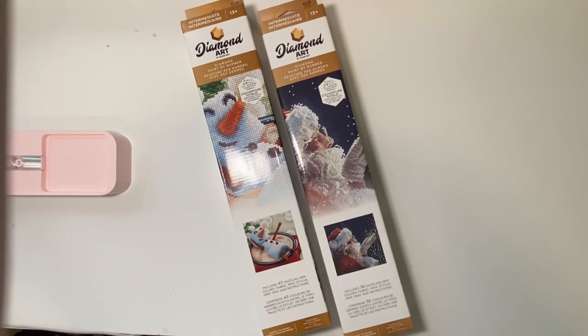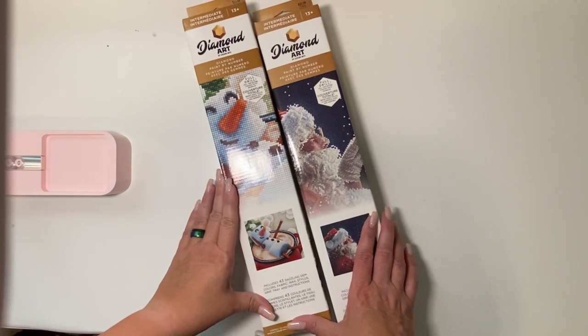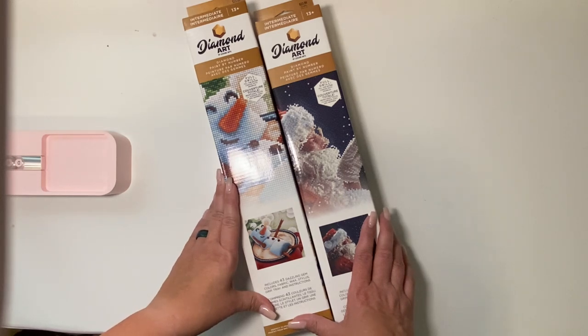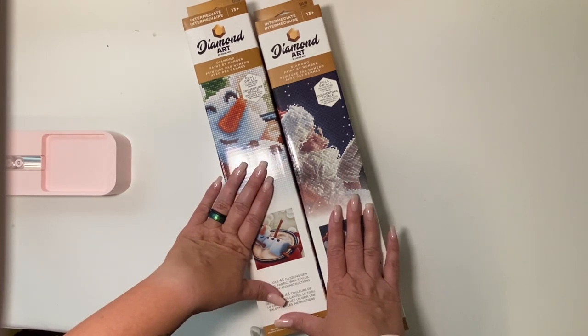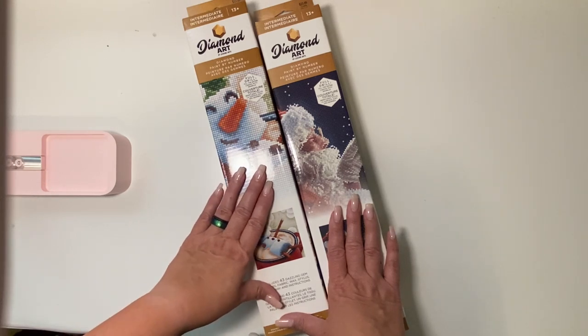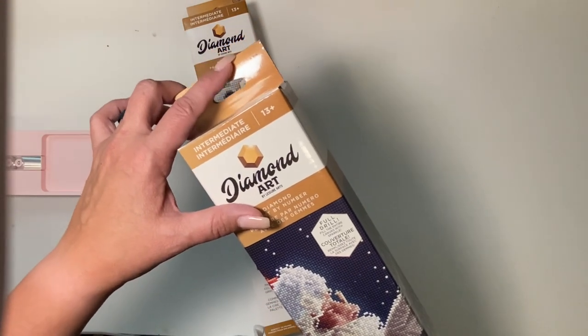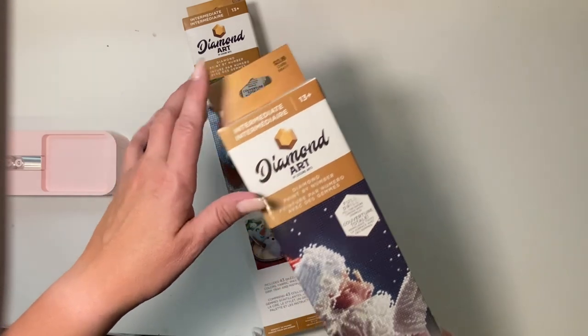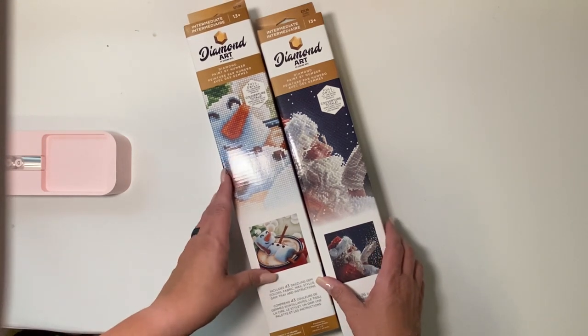Good afternoon and welcome back to my channel. I appreciate you coming back to take a look at these kits that I purchased from Hobby Lobby. I was pretty excited because I wanted some kits that were maybe a little bit more on the budget-friendly side to do for the holidays. I just finished a fairly expensive kit for Halloween, so I wanted to go a little more budget-friendly. These kits were $23.99 but included in their 50% off sale for holiday craft items.